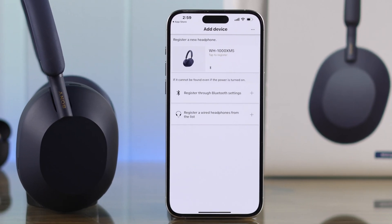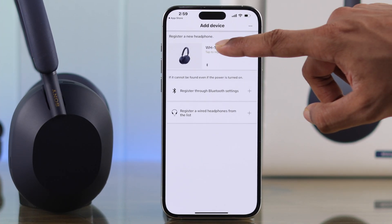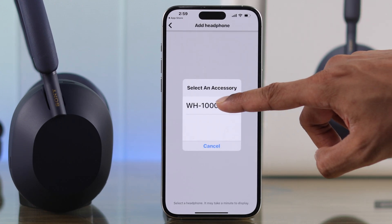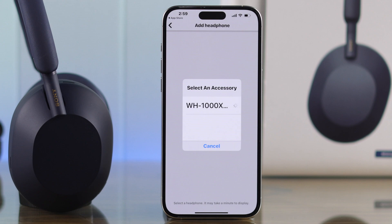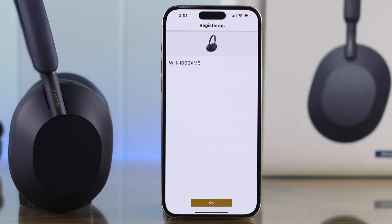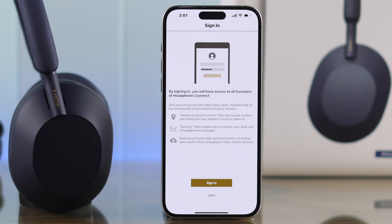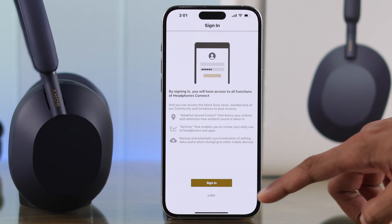On your iPhone, you'll see your Sony headphones appear — just tap on it to register, then hit next. Select your headphone from the pop-up. You'll see the connecting process, and then it will say 'Registered'. Press OK. It will give you a sign-in prompt for accessing some other features — you can either sign in or tap later.